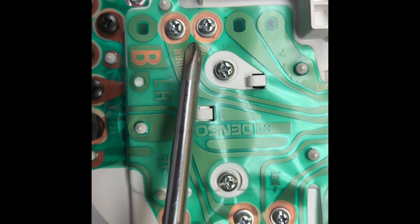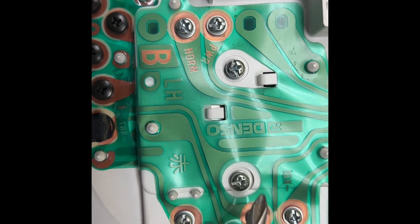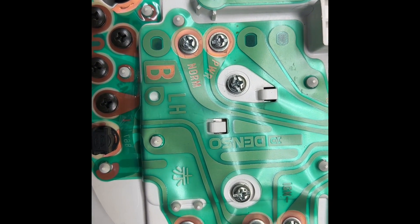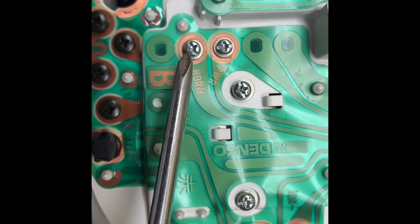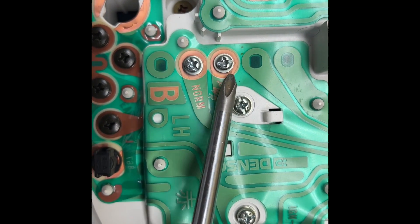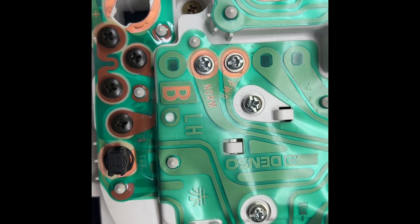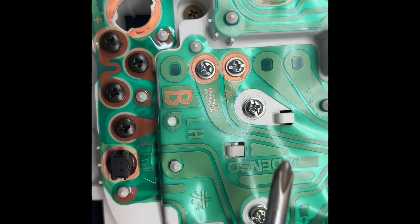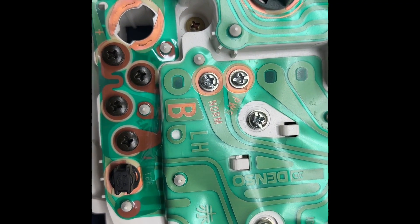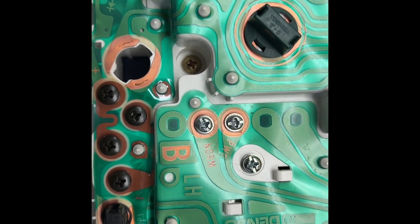Remove five outer screws and these two center screws. I would suggest removing these screws first on the outer perimeter, as they provide signal to the gauges — the electricity basically goes through these screws. These are the mounting screws, so I would loosen the mounting screws last, and have something down below to capture the gauge so that it doesn't fall and get damaged.